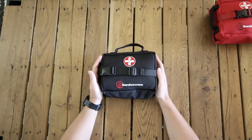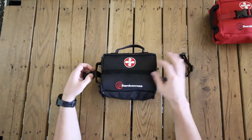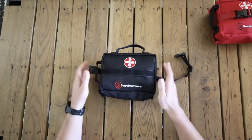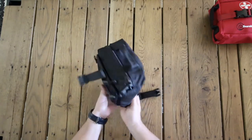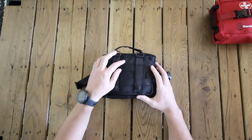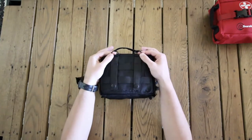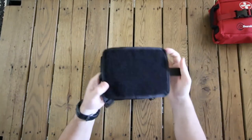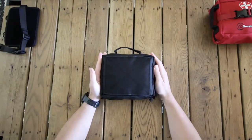On the front we have a MOLLE compatible system so that you can attach it to various places including a car rest and a bike rack. On the front we have MOLLE hoops with velcro if you want to add a patch. On the back you'll see the MOLLE compatible straps and snaps, and at the top we also have two D-rings. This system can be completely removed so you have velcro on the back, which allows this to adhere to the material in the back of your trunk.